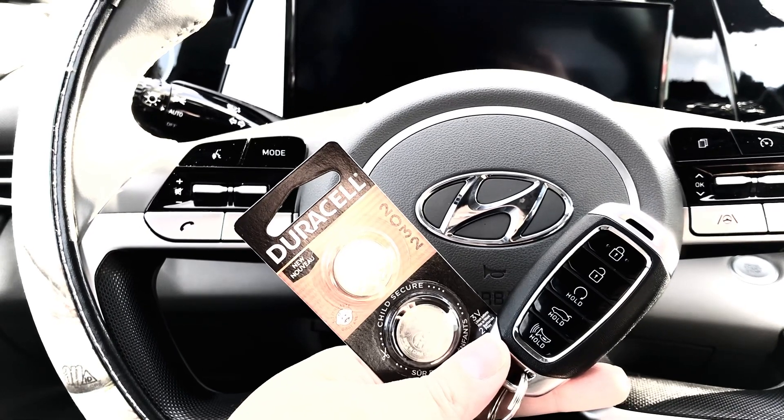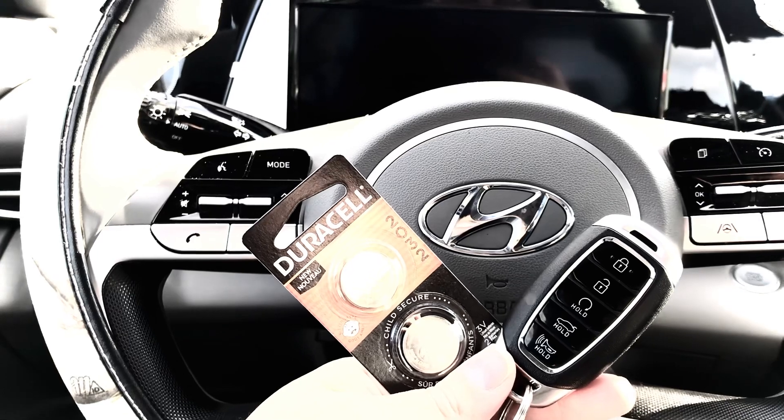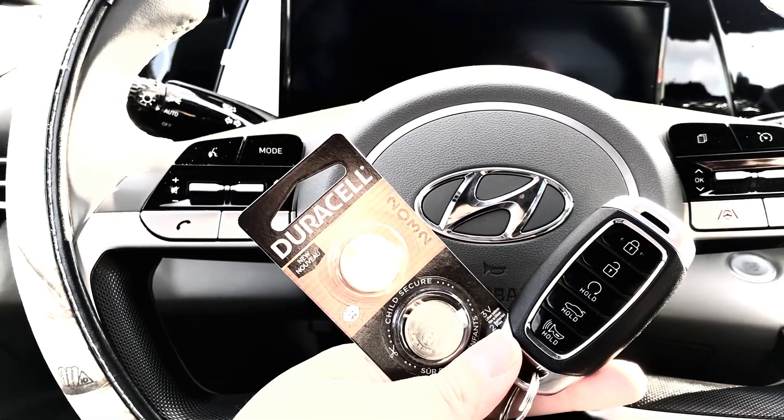I did get an alert through my car indicating that my key fob battery is low, and that means it's time to change it to avoid a future problematic situation.